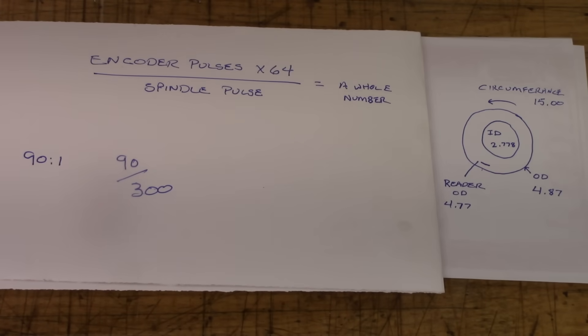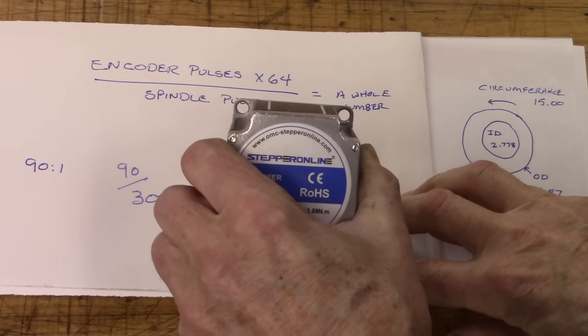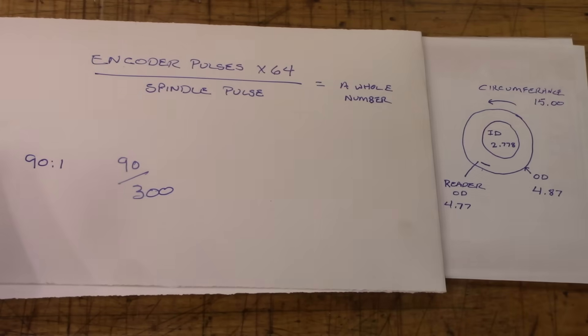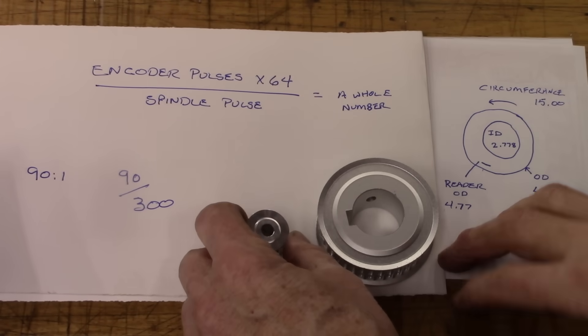I'm building this gear hobber from a couple of videos on Andy's Machine, which is a YouTube channel. I'll put a link to the videos in the description below. I'm using an encoder that's 200 pulses, and it's going to have a gear ratio of 12 to 36, which is 3 to 1.